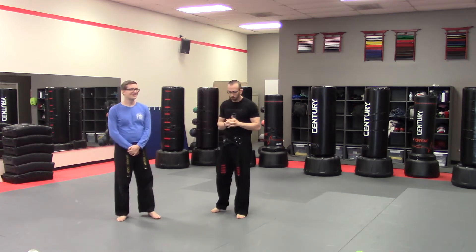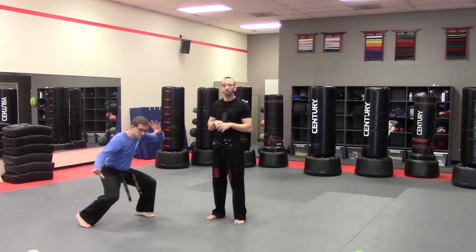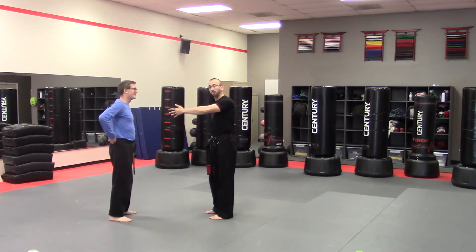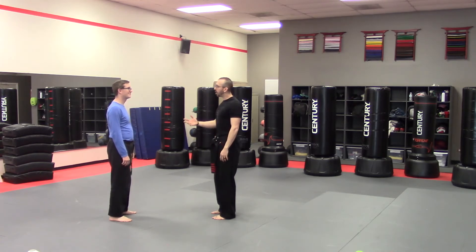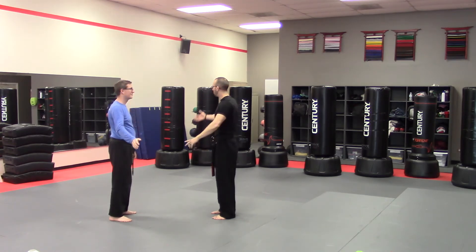The next one we're going to work is really fun. I call this one Ninja Shadow. This one has different layers and levels to it as well. But in the beginning to start off, we have the mirror or the shadow and we have the ninja. My job is to move at a steady, controlled pace, almost like I'm doing Tai Chi. And their job is to match me, move for move, inch for inch, as I do what it is that I'm doing. Their job is to see how well they can keep up — I can move multiple limbs at a time.